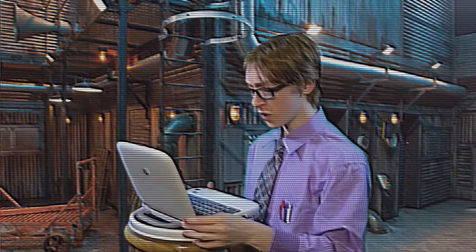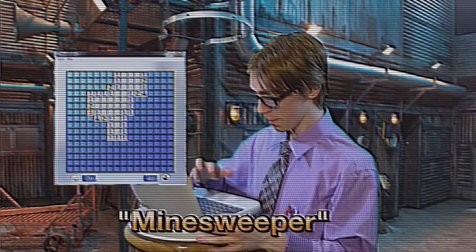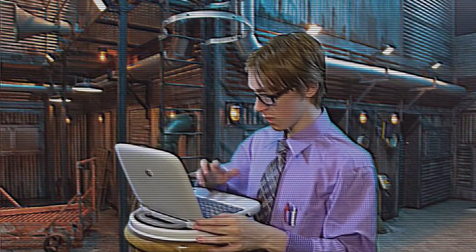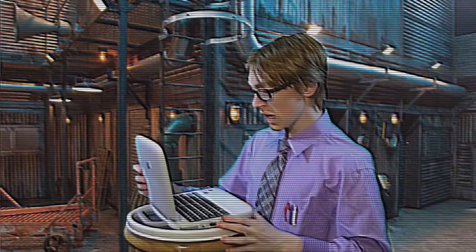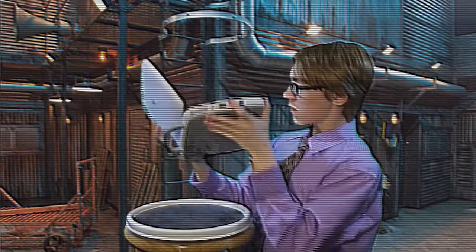Hey Lonnie, this is pretty cool and all, but can we see some games running on this thing? I'll just start up Minesweeper. I think the battery died. Didn't we just charge this thing like five minutes ago? Yeah, I'm not sure why... Well, that's fine, Lonnie. You did a good job. Let's move on to our next segment.